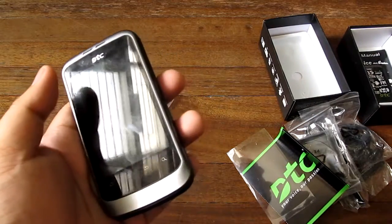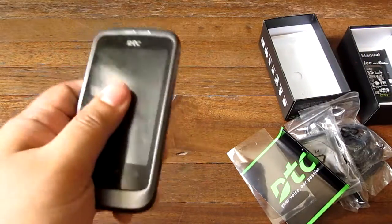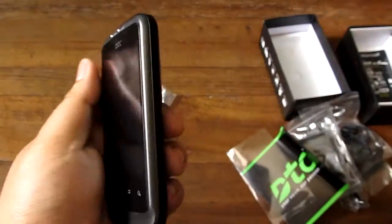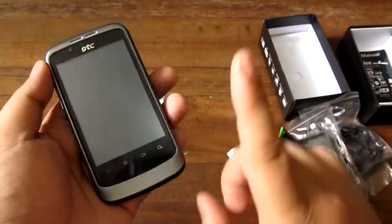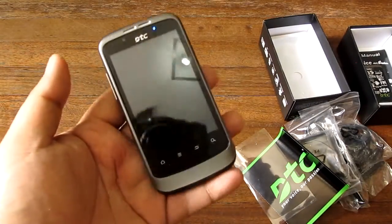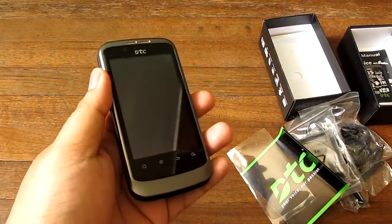We'll put up some sample pictures and video at the end of this video. More importantly, you should check out the raffle we're going to do for this phone — the link is in the description below if you're on YouTube, and the raffle information is on the 'Win an Android Phone' link on our website. I'm Alex from TheTechnoClass.com — this is the DTC GT3 Asteroid Android phone, thanks for watching.